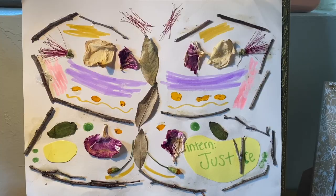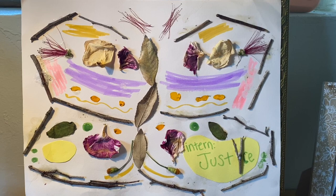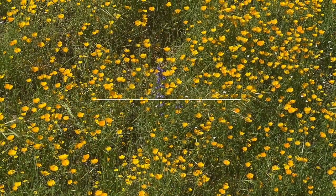All right, so this was just a really easy craft that you can make out of materials you find in your backyard. I hope you guys are staying creative, get artsy with this craft, stay safe, and I hope you guys enjoyed this.